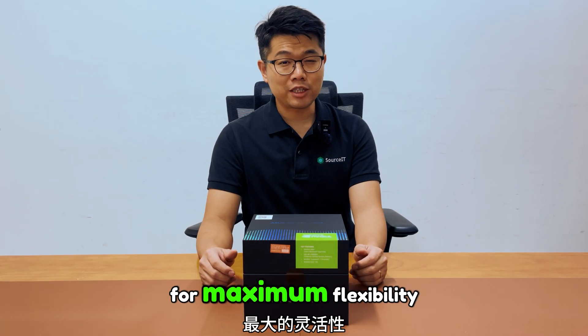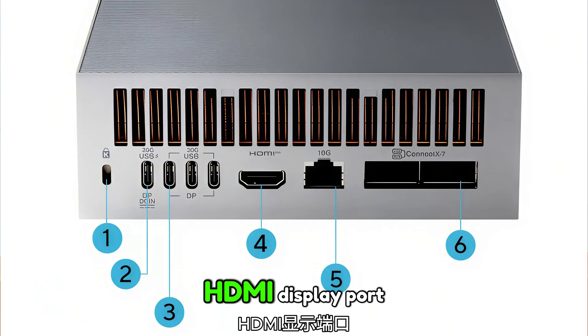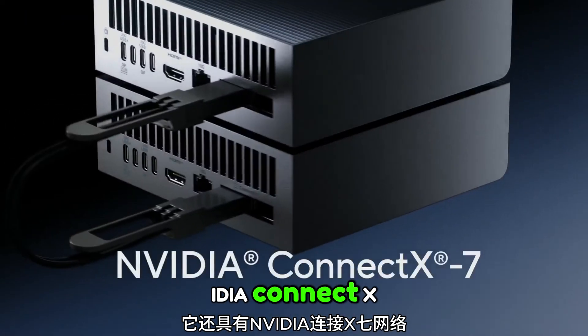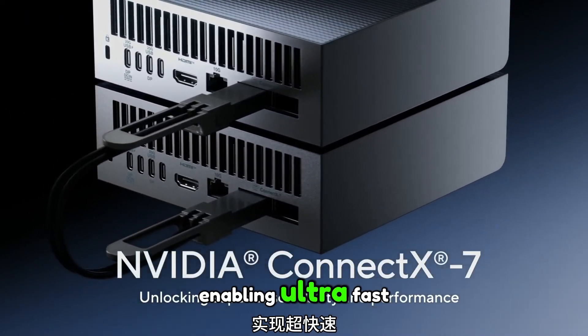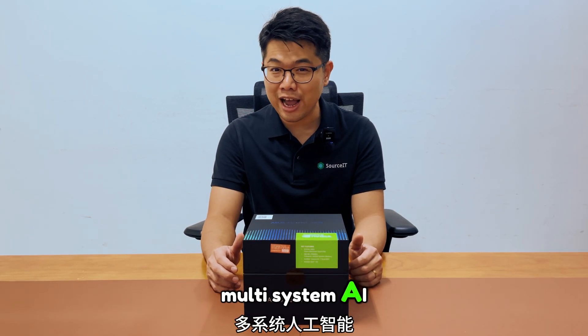At the back, you'll find a wide range of ports for maximum flexibility, including multiple USB-C and USB-A ports, HDMI, DisplayPort, Ethernet and power connections. It also features NVIDIA's ConnectX-7 networking, enabling ultra-fast data transfer and low-latency communication for seamless multi-system AI integration.